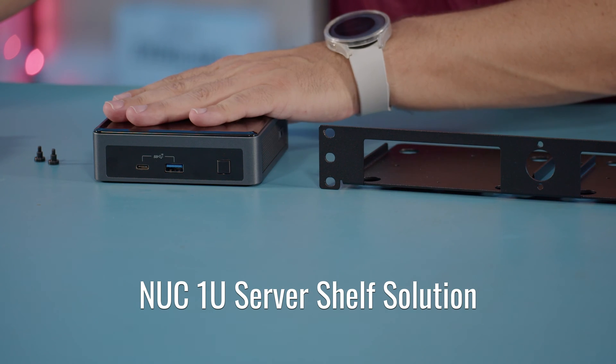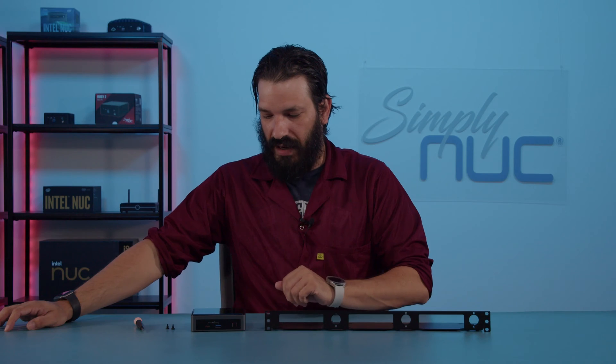Hey, welcome back to Simply Nook. I'm Sean, your senior support technician. Today I'm going to be walking you through setting up your mini PC to your 1U rack.